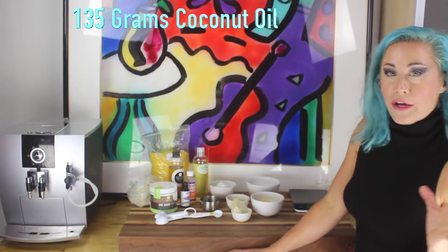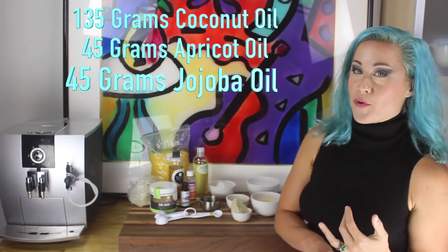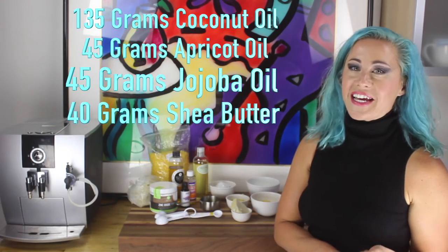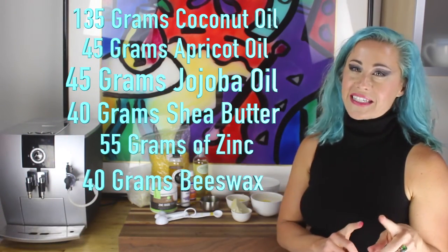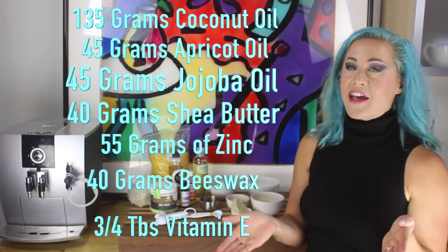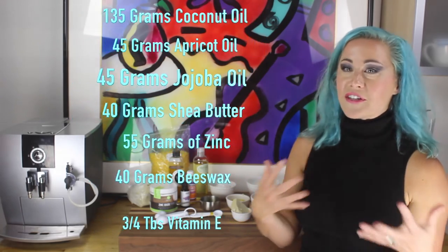So you're going to need 135 grams of coconut oil, 45 grams each of apricot oil and jojoba oil, 40 grams of shea butter, 55 grams of zinc oxide, 40 grams of beeswax, and about three-quarters of a tablespoon of vitamin E. Let's go over to the stove and I'll show you how to mix it all together.